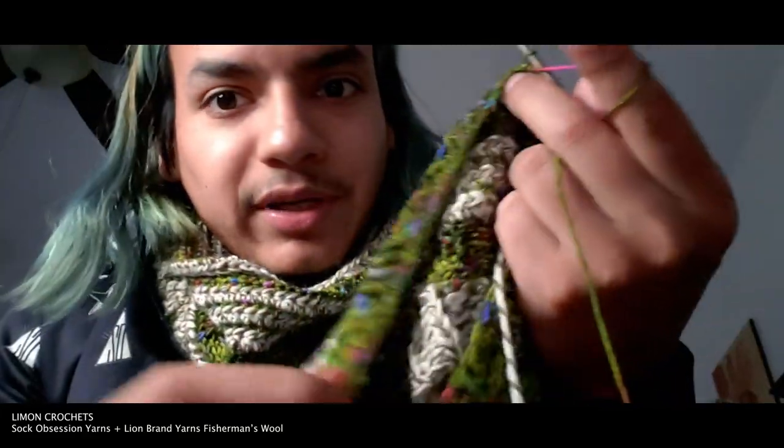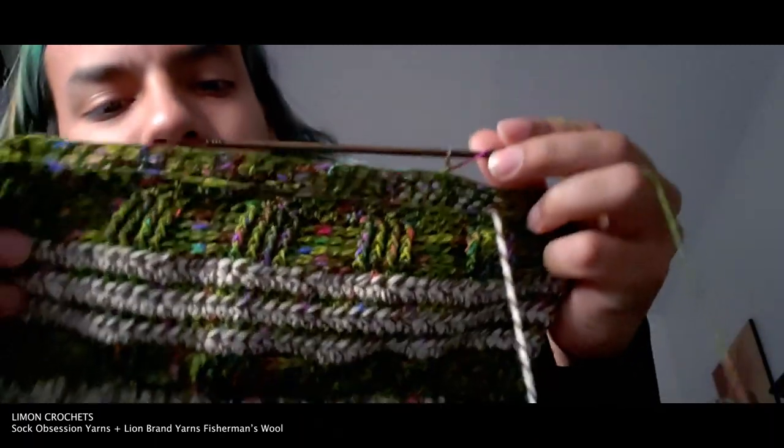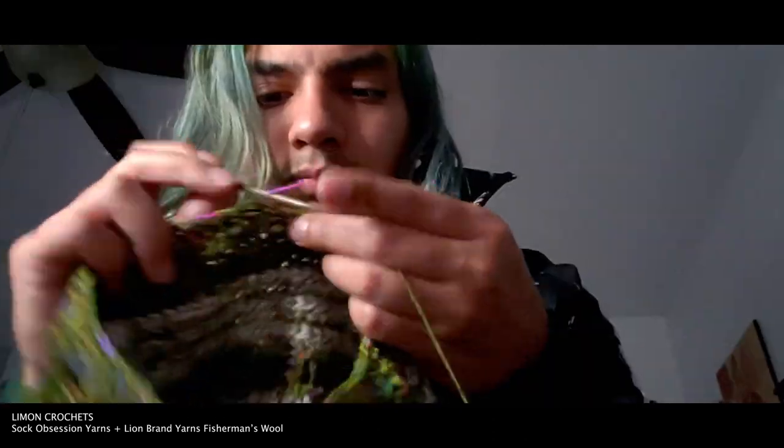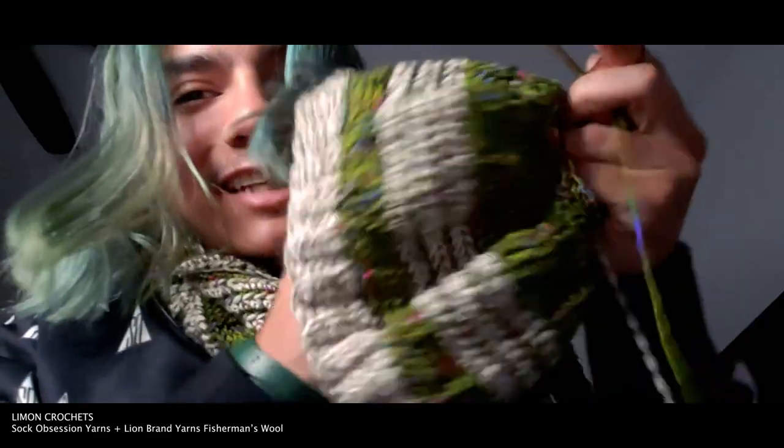I'm decreasing after every third stitch — that's my preferred method when I decrease a hat. I base it off of when I put it on: if it lands on the crown of my head, that's where I stop and start to decrease. It all depends on how low you want it — I want mine just at my eyebrow. If it's starting to get too big, you can start decreasing after the second stitch instead of the third to close it up faster and get a better snug fit. That's a little tip for you!